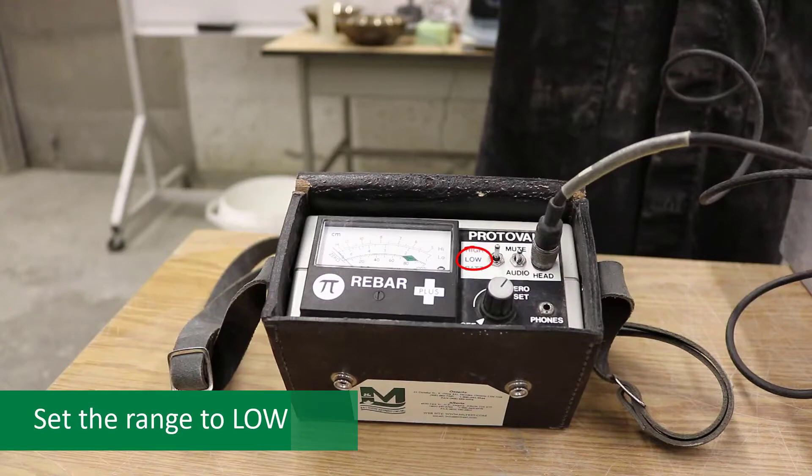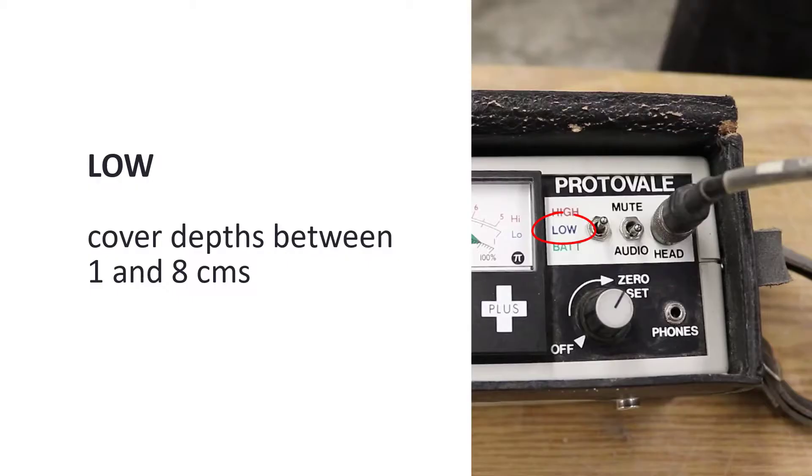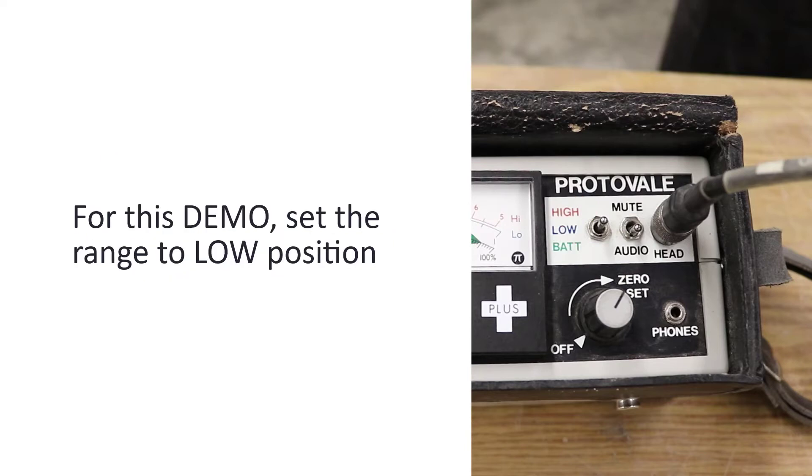To start, set the range to low. This is applicable to cover depths between 1 and 8 centimeters. If the range is set to high, it is applicable to cover depths between 5 and 14 centimeters. For this demo, set the range to the low position.